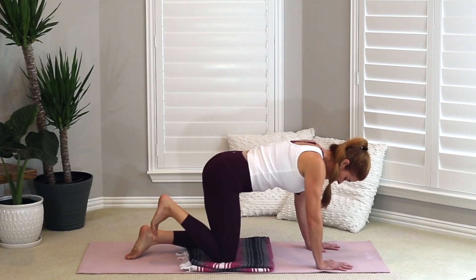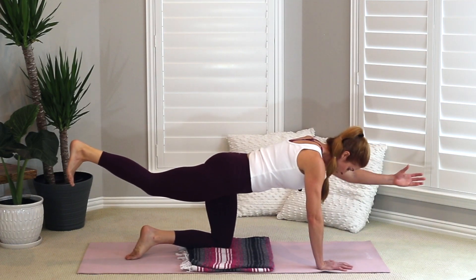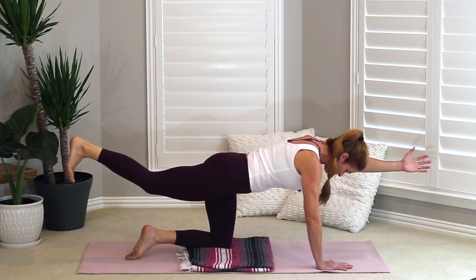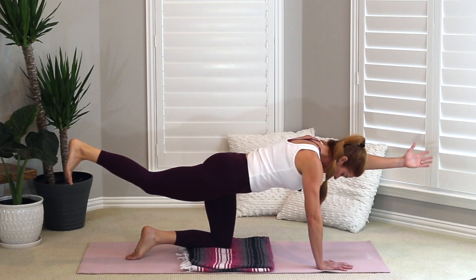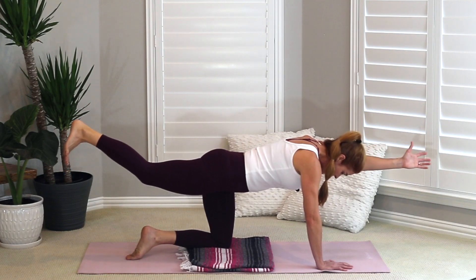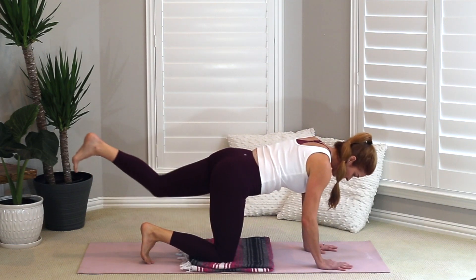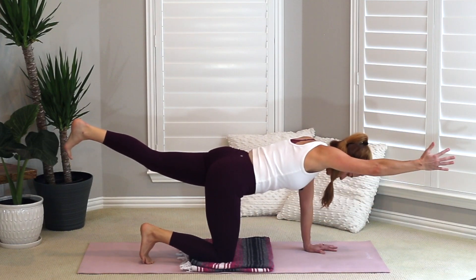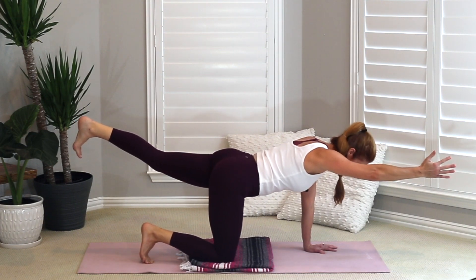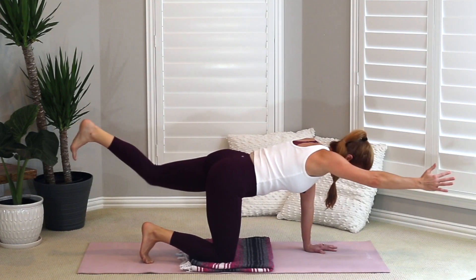Going back to your right — extend that right leg back behind you. You can stay here or add your left arm out in front. Keep your head down; think about that skin on the back of your neck being flat. Your thumb is up, like you're shaking the hand of someone in front of you — working our lower and upper back. Then exhale and release. Opposite side: left leg goes back, right arm goes forward, finding that alignment, lowering your left hip, pulling shoulders away from ears, arm extended, head down. Release.